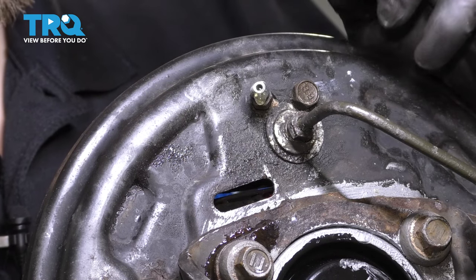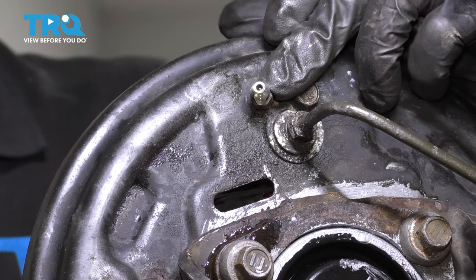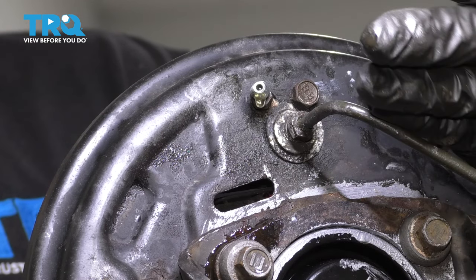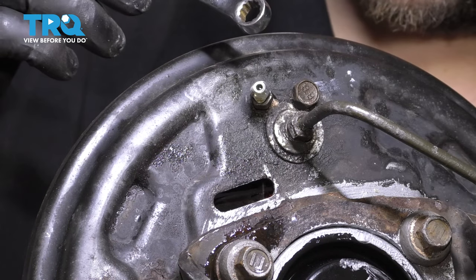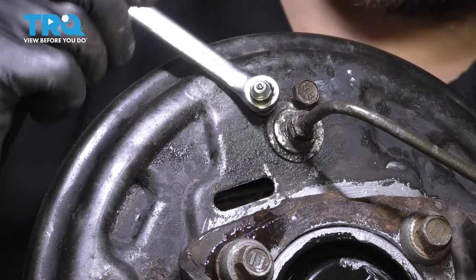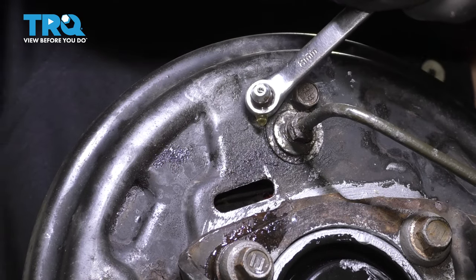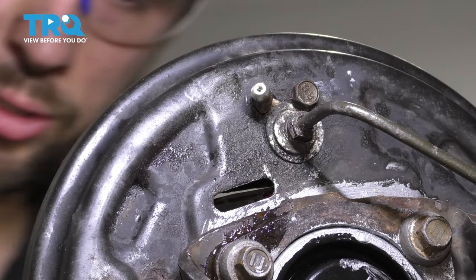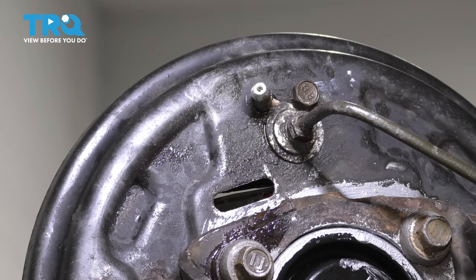A manual brake bleed consists of having someone in the vehicle pumping the brake pedal — with the bleeder closed of course. Once the brake pedal has been pumped a few times, have them hold pressure, then open the bleeder screw — fluid will come out, potentially some air. Once the pedal has reached the floor, close it up, pump up the brake pedal, and repeat the steps a few times until no more air comes out. Then check your master cylinder to make sure it's full. My gravity bleed is proving successful — no more air bubbles — so I can close this off and perform my manual brake bleed. Once you're done, clean everything off so you don't have brake fluid residue that you might confuse for a potential leak.